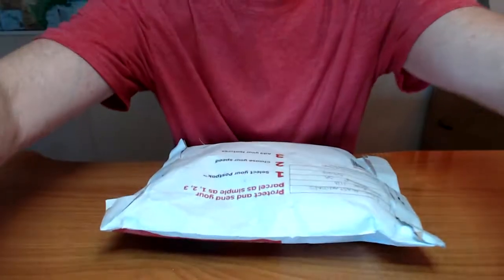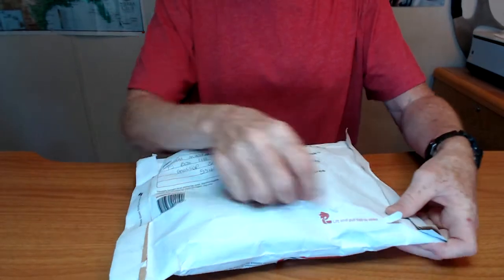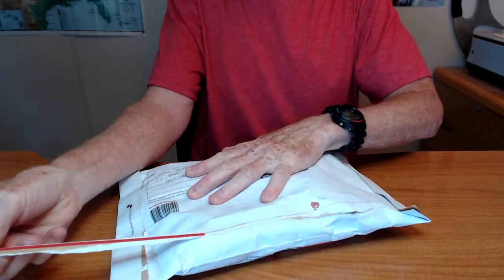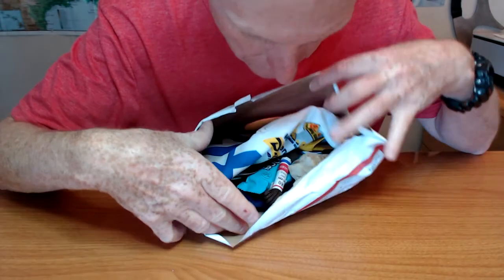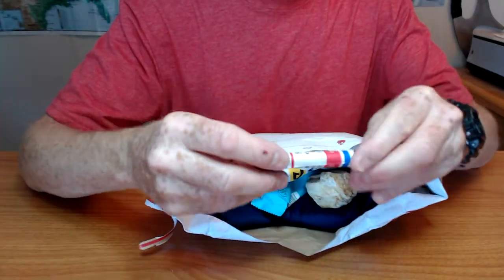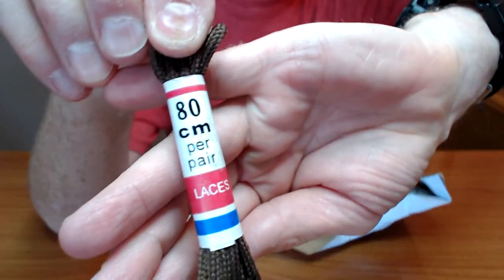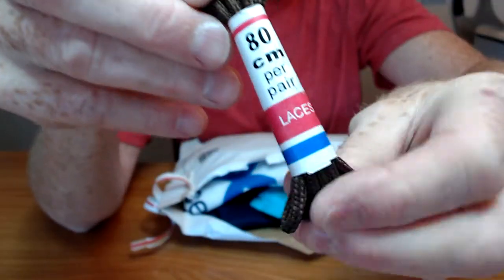Let's see what's inside. There's a pull tab here. We have shoelaces for cordage. Looks like paracord — small diameter paracord.